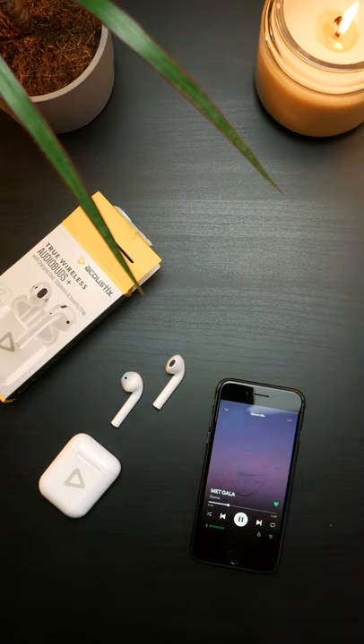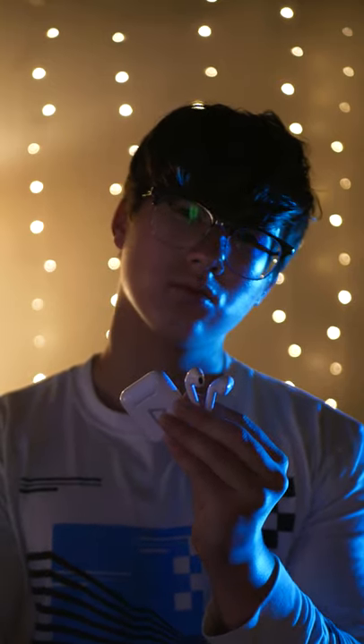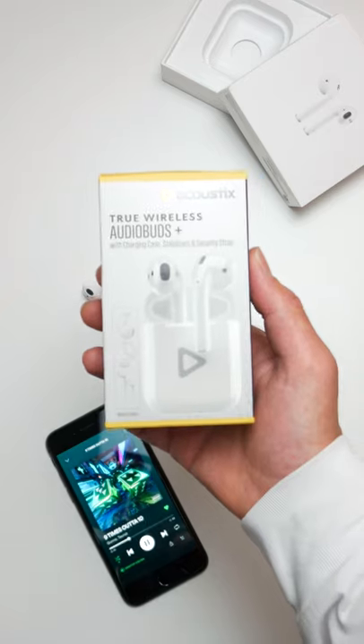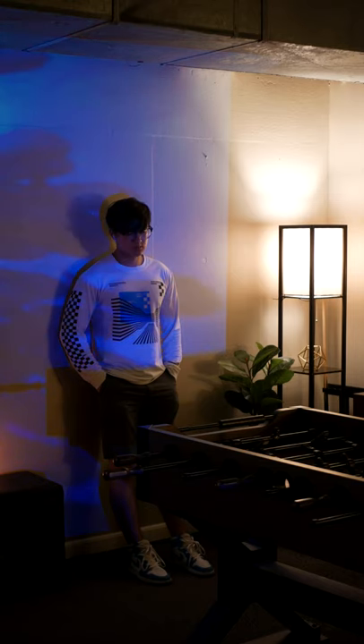They even have workable, albeit way too sensitive, touch controls on the sides. But that's the most important things to know about these Acoustics Audio Buds Plus. My full review will of course offer more info in 16x9, but if you want cheap earbuds and prefer they look like AirPods, pick these boys up.